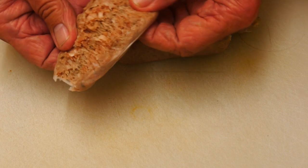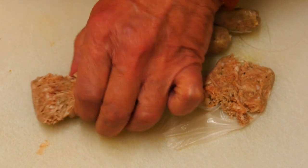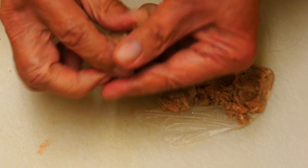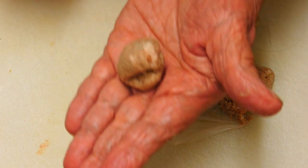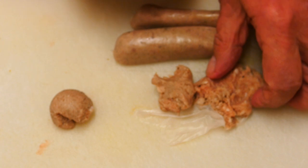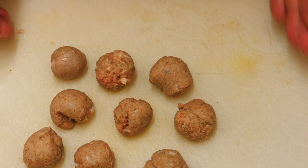They're quite big sausages so I'm going to make three meatballs out of each one. Take a third of the sausage, pick it up and roll it together in your hands. Try and make it as neat as you can — you don't want these too big. I prefer them a little on the small side.